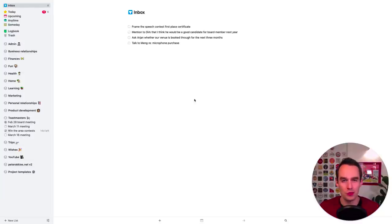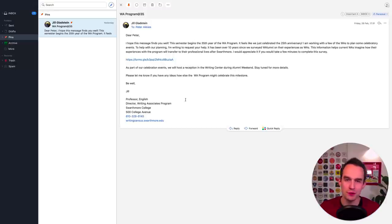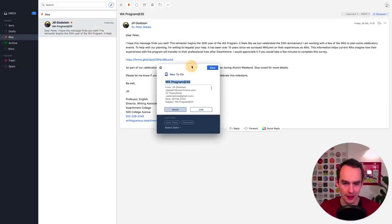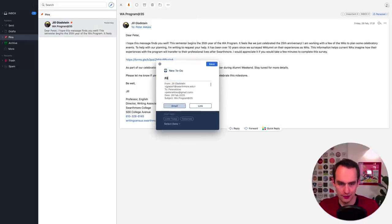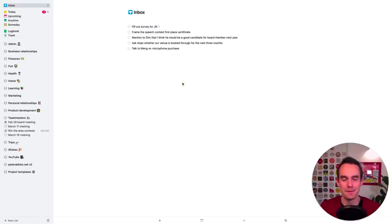Step number three is to go into my email inbox and get items out of it and into Things. I'm going to open up Spark, my email app of choice. I've got an email here — let's say I know I need to take action on it — and I'm going to click here and share it with Things. It'll say 'new to-do' and I'll say 'fill out survey for Jill'. I click save and if I go back to Things I'll see this showing up in the inbox.